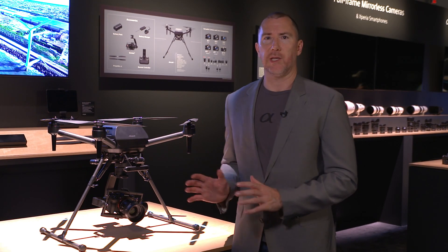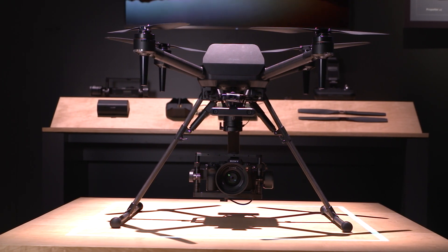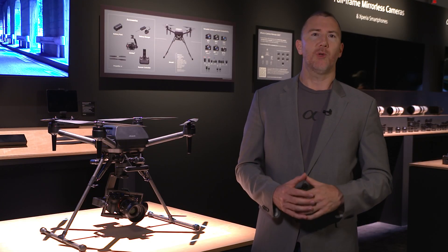What's really unique about the Airpeak S1 is it's the smallest drone that can actually carry a full-frame payload. And what we have on the Airpeak over here is our Alpha Series cameras, which we have a variety of those, which I'll show you in a minute.